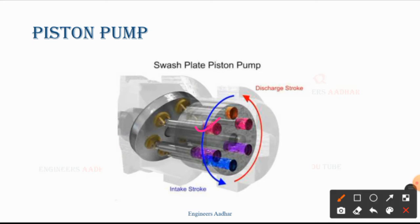Now in the cylindrical block, you will see the number of pistons. How many pistons are there? One, two, three, four, five, six pistons are shown here. Six pistons are inserted. One end is connected to the swash plate, which is inclined. The other end is in the cylindrical block.